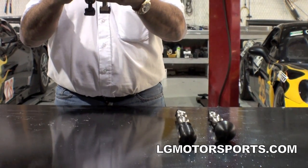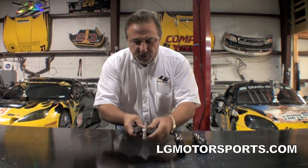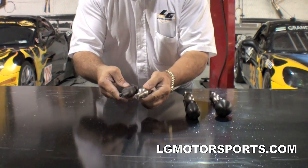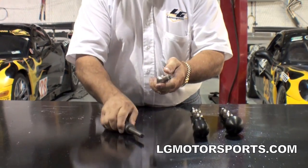This is what we made to replace that. This uses the exact same end, so you can use your stock shift knob on this one. It's just a direct replacement with a stock shift knob, but it changes the ratio and gives you a quick shifter with a stock shift knob.